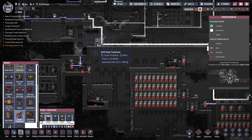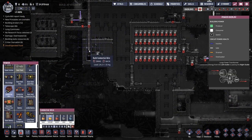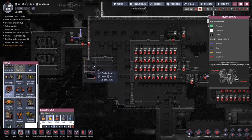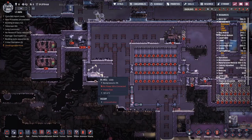The other resource that the oil well needs that we are not providing is power. But that is ridiculously easy to achieve now that we have everything segmented off from each other.